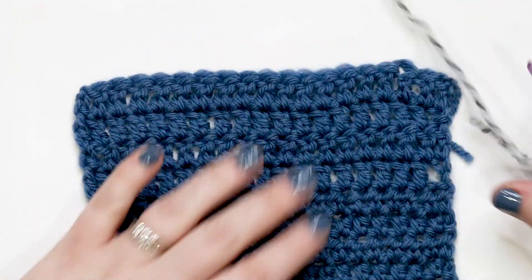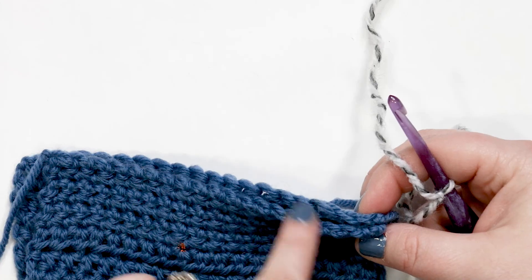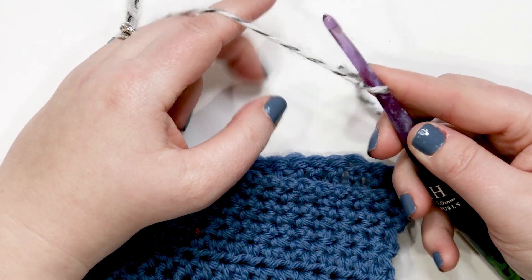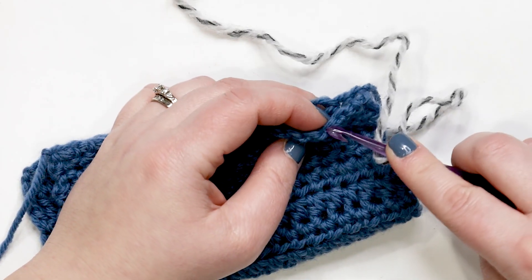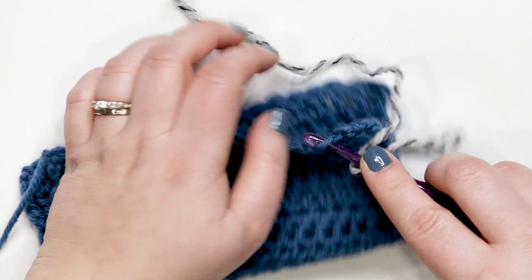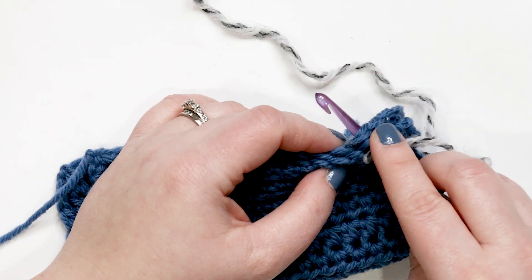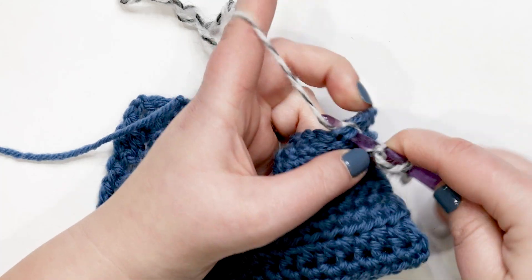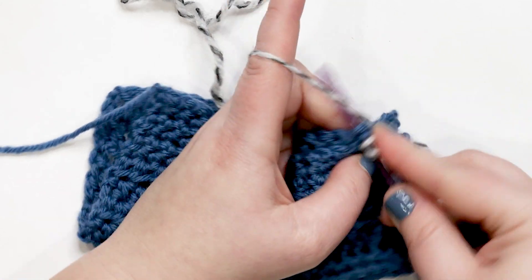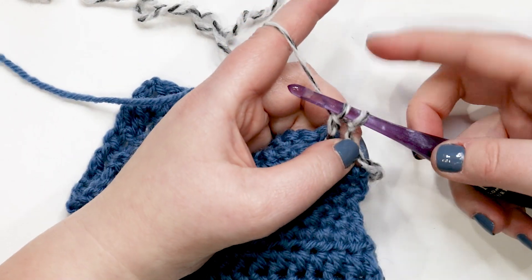If you want to use this as a joining stitch to seam two pieces together, here's how. Fold your swatch in half, lining up the stitches. Slip knot on hook, yarn over, hold in place with your finger. Insert the hook through the corresponding stitch on the first piece of fabric and then the matching stitch on the second piece — working through both thicknesses. Yarn over and pull up a loop through both pieces of fabric. You should have three loops on your hook.